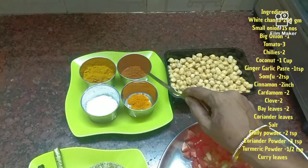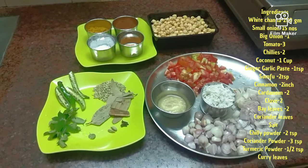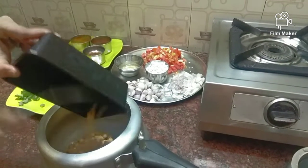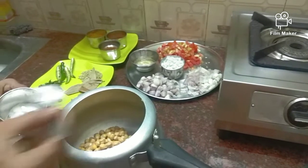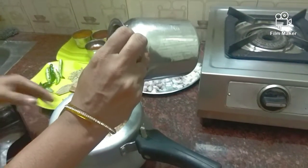2 spoon milk and 3 spoon. Use the mug. We will see how much it is. We will put it on the mug. Put it in the pan.